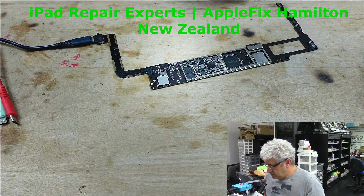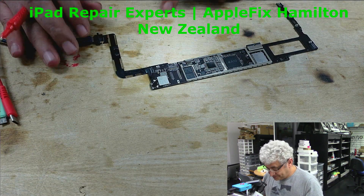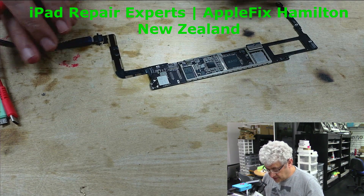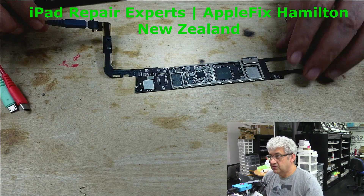Now we have got 5 volt and 3.7 volt, but we're not getting 3.7 here on the charging terminals.